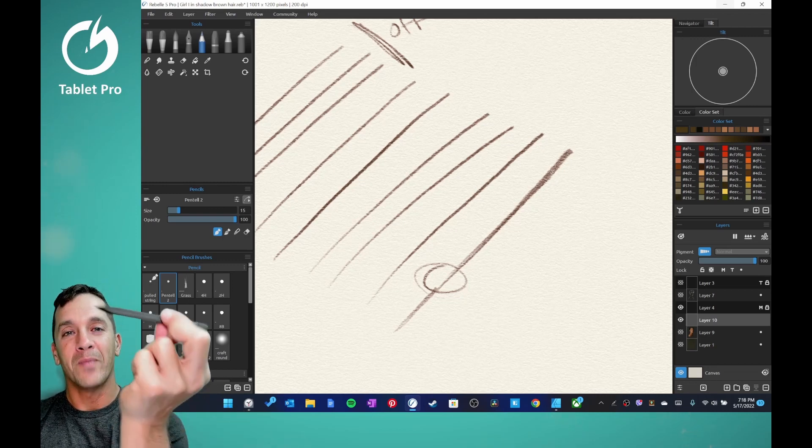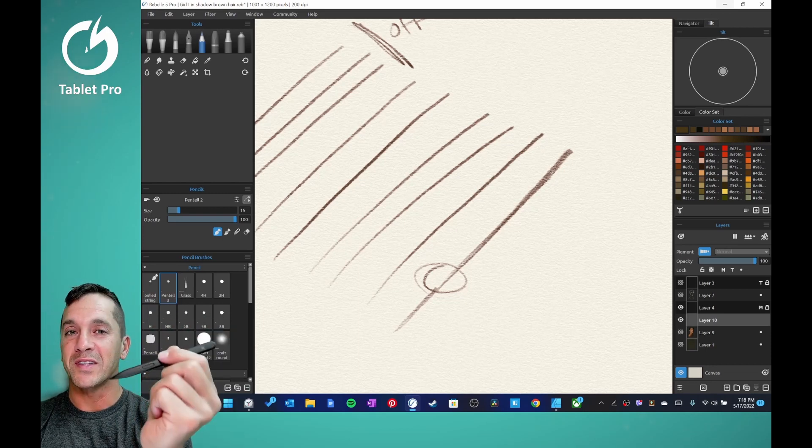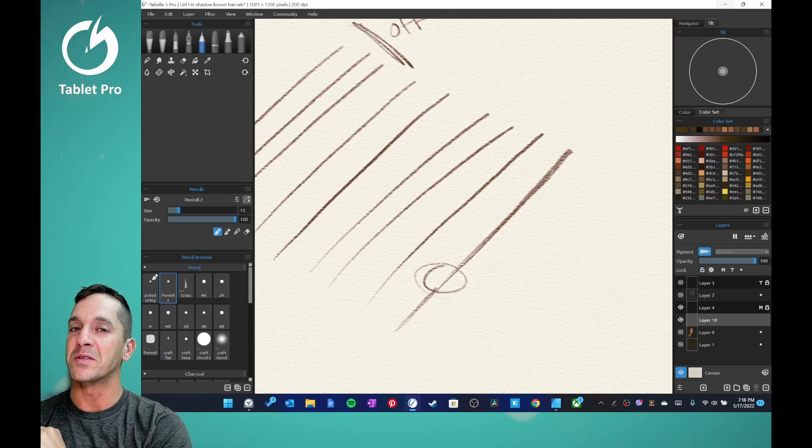If you use a stylus and Windows, this is a great channel for you, so please subscribe.